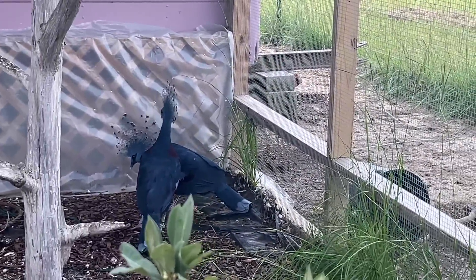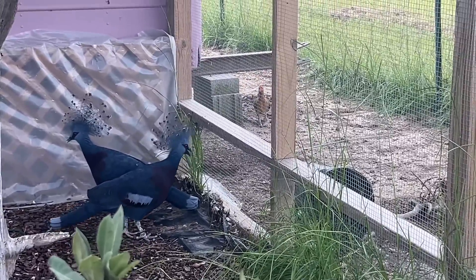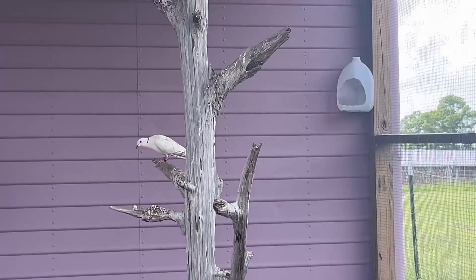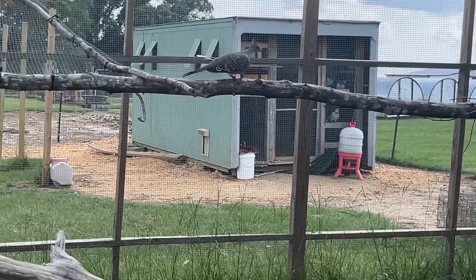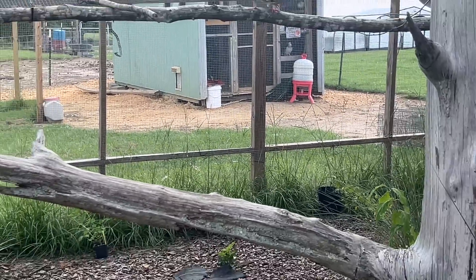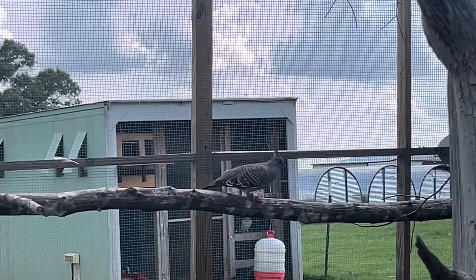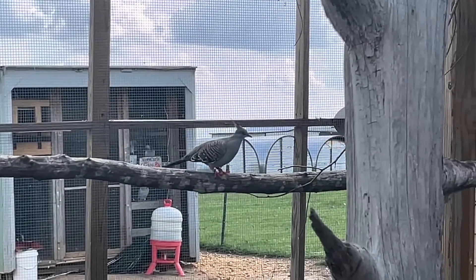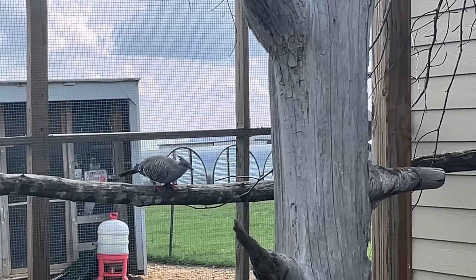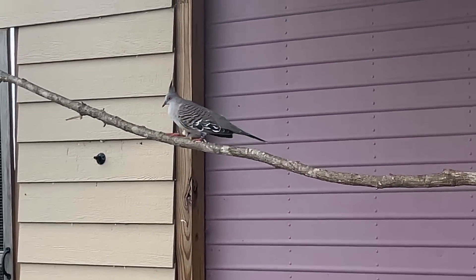The beautiful Victorian crowned pigeons — and that's not the only birds in here. We have the ring neck doves and the Australian Prest dove, if I can get my camera to focus on it. We did DNA sex these birds to find out that we have two females, so yeah, that's okay though — we were hoping for a pair but that didn't happen.